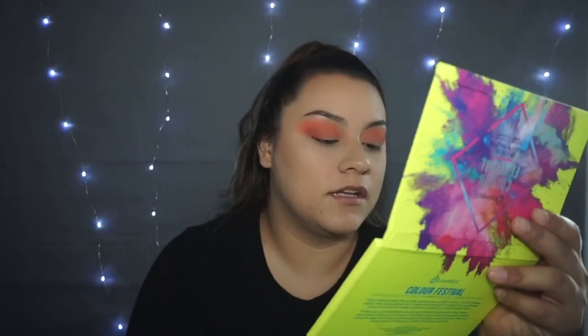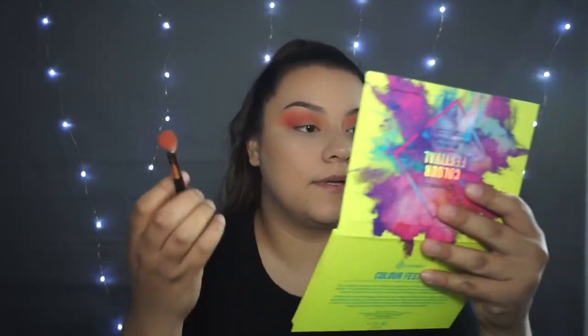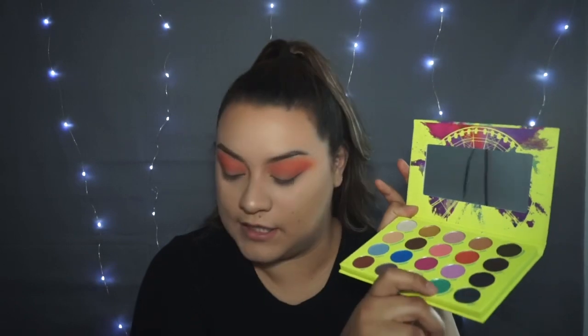So I just finished blending the DJ color — the dark brown-looking one. I feel like it looks pretty good. Now what I'm kind of scared of is the turquoise. I don't know whether I should do this one or like a half blue and then turquoise on the inner corners.